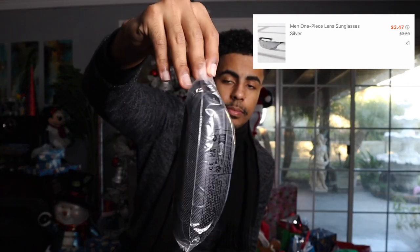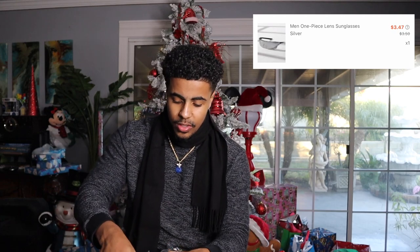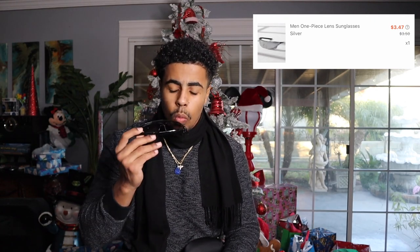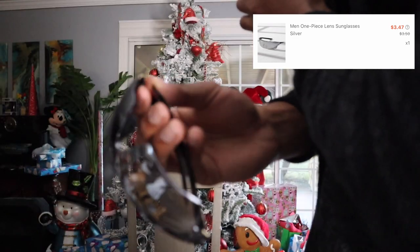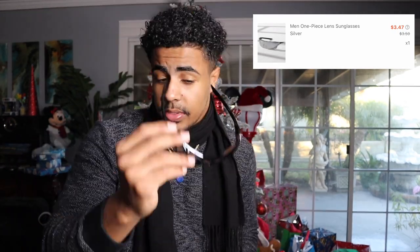Next we got some glasses. Everything pretty much came in a little ziploc bag like this, so that's how it comes packaged. I like how they put it in a case too — normally they'd probably just ship the glasses loose. It even comes with a little wipe to clean the glasses. I'll put all the prices on the screen. You can style these up — nothing wrong with it. The material is a little cheap, you can tell, but for like three or four dollars you can't go wrong.